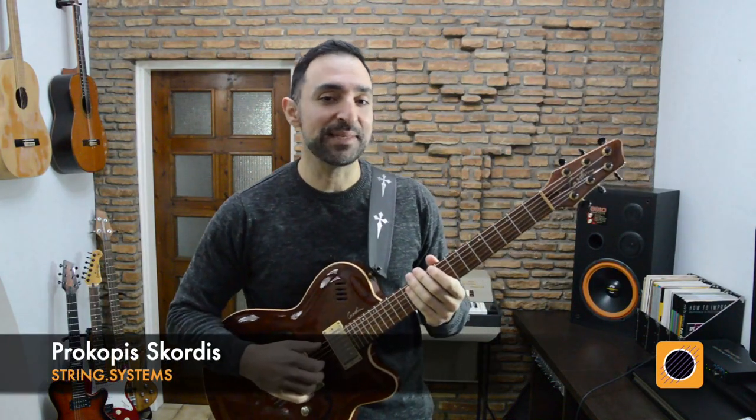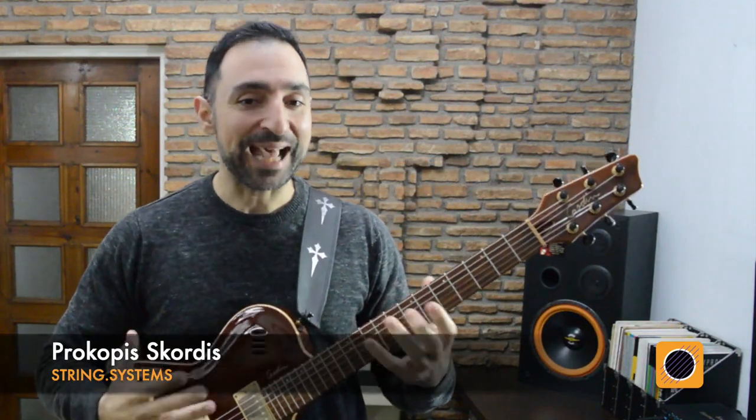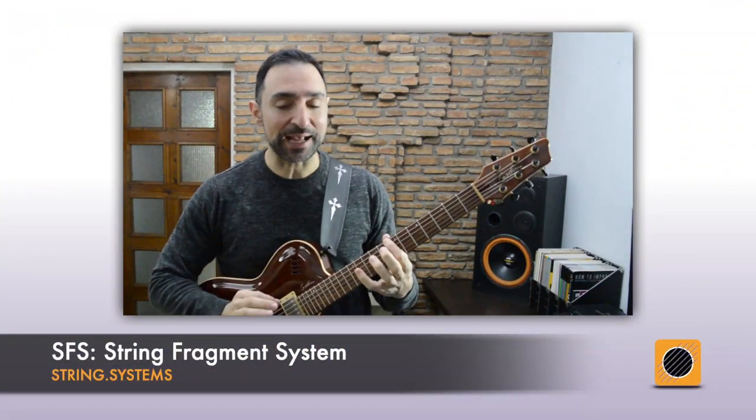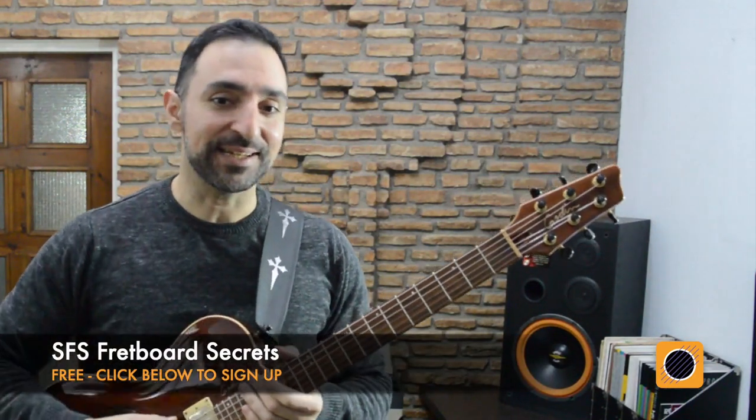Hey friends, this is Progovis from EMP and in today's clip from my new course SFS Colorful Triads, we'll look at how we can improvise using the string fragment system for pentatonic scales in combination with chromatic approach notes. If you want some more SFS training, you can use the link below to get my free course called SFS Fretboard Secrets. So let's get started!